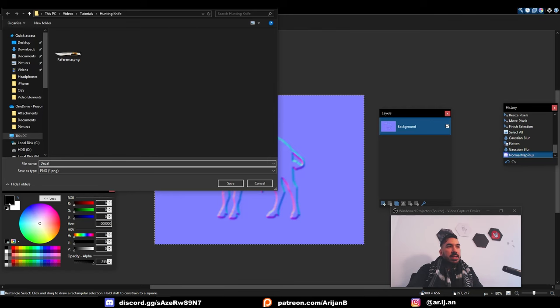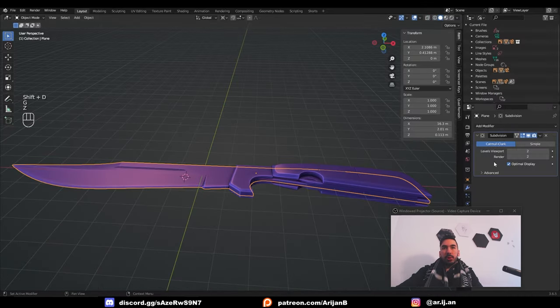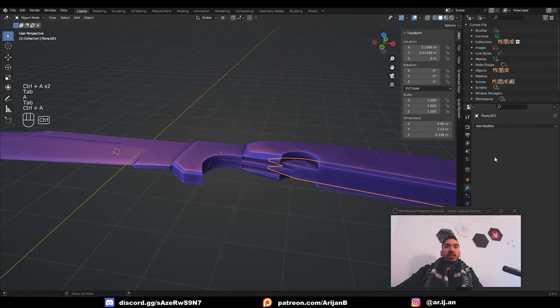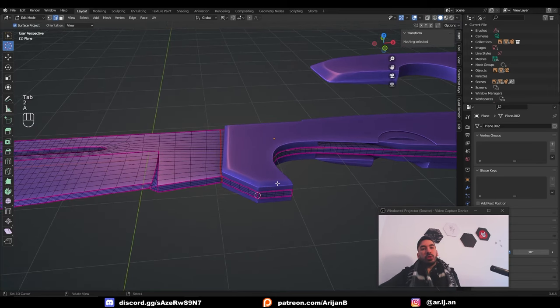We're going to save this as a decal normal map. Now let's duplicate the model and set it aside so we can apply the modifiers — we need to apply modifiers to UV unwrap properly. We're not going to cover UV unwrapping on camera because it's the most boring topic in the world. That's going to be covered in the new ebook update, which we'll talk more about at the end of the video.